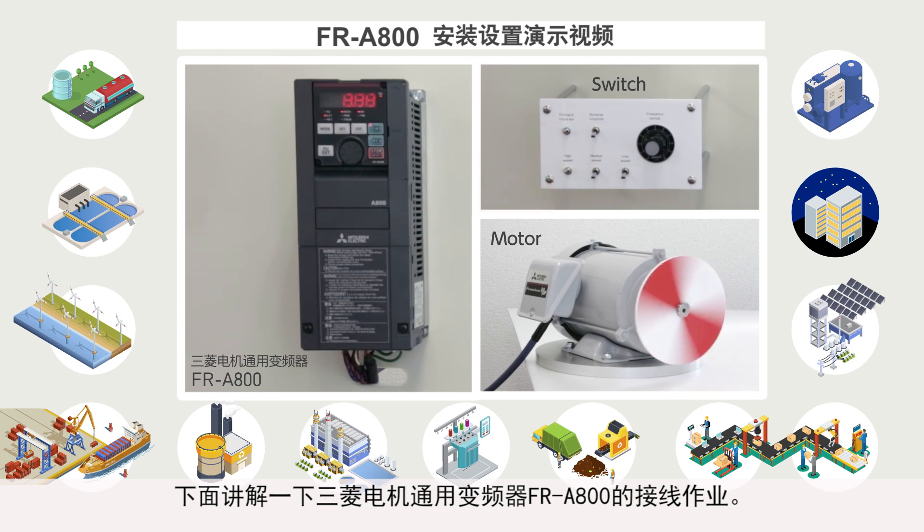This video will explain the wiring procedures for the Mitsubishi Electric FR-A800 general purpose inverter.